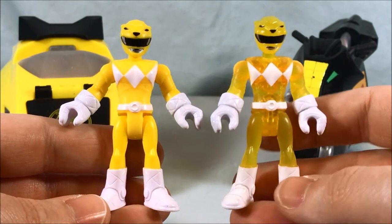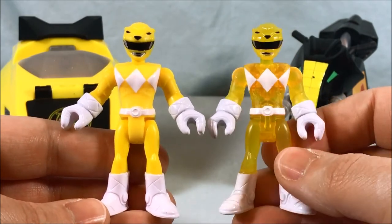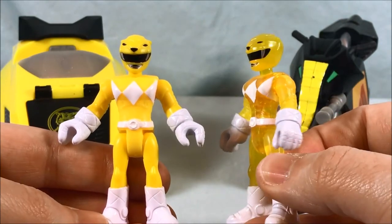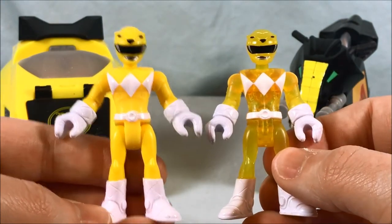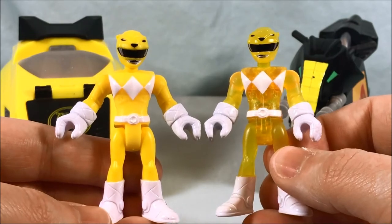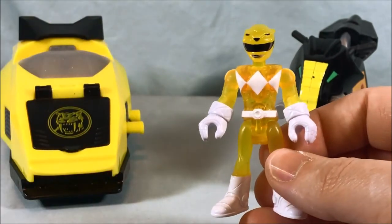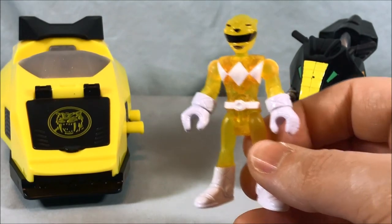All the same paint on the helmet, although I feel like the saber-toothed tiger fangs stand out a little bit more with the regular ranger for some reason. But the detail is all there, which I appreciate. It's kind of fun.